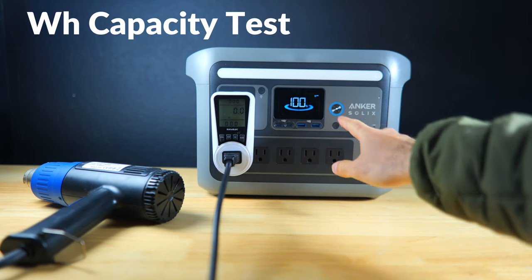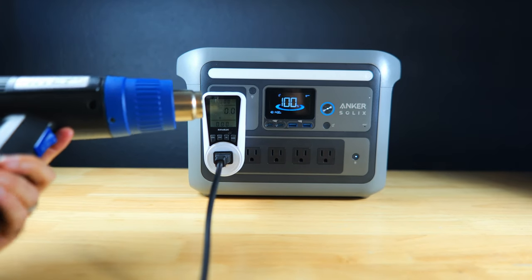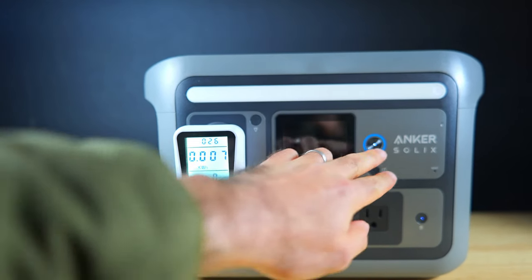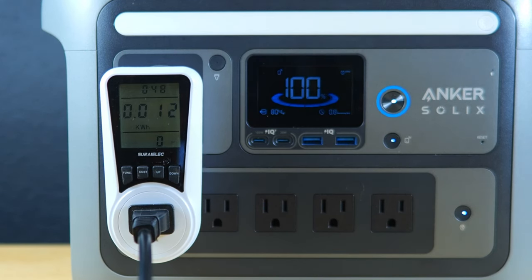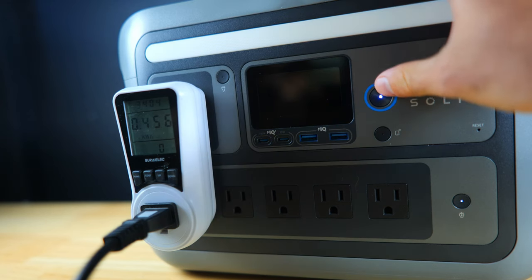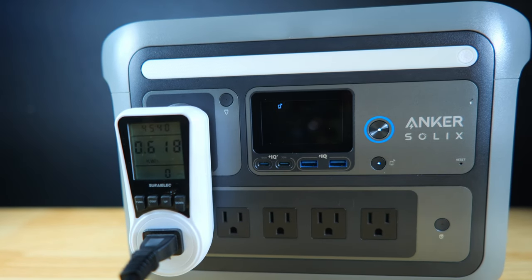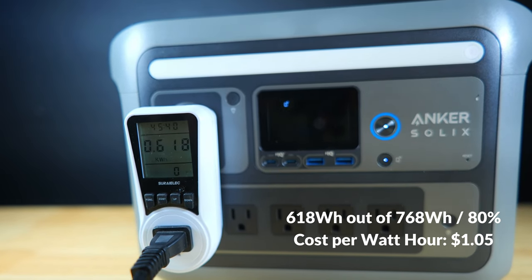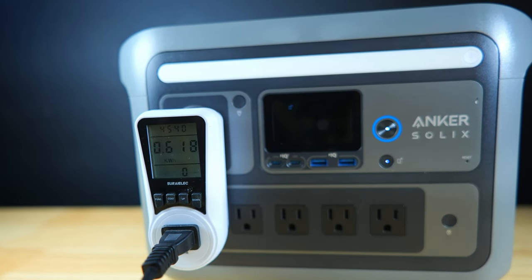Next we tested the true watt hour capacity against the stated 768 watt hours using a wall outlet style power meter. Running the hot air gun on low at about 830 watts — which activates the internal fan — after fully discharging the battery the meter showed 618 watt hours, which is about 80 percent of the stated capacity. That's excellent and one of the better results I've tested, bringing the cost per usable watt hour to around one dollar and five cents.